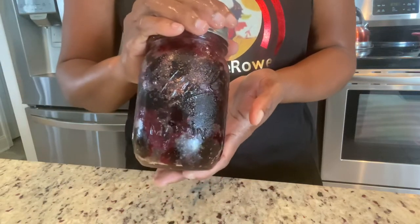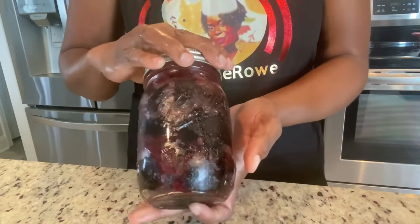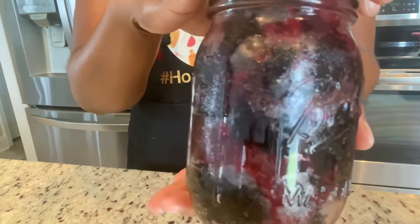Hey guys, welcome back to my channel. It's your girl Marceline with another video. Today I'm going to be showing you guys how to make this beautiful jar of sorrel jelly, or as we call it in Jamaica, jam.